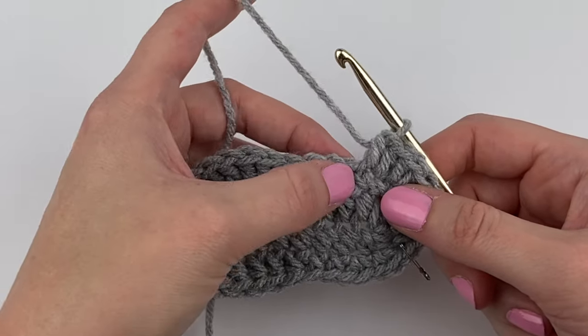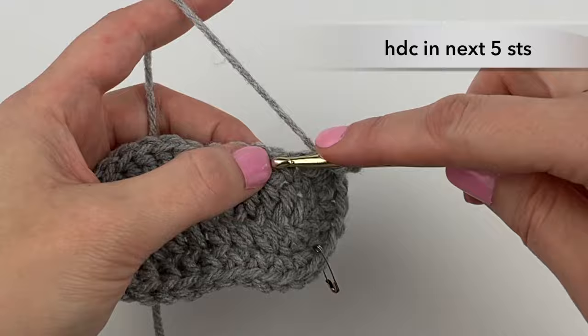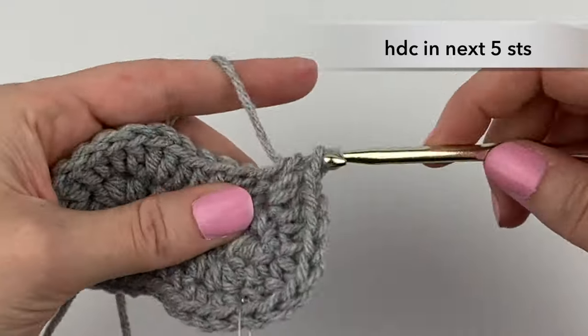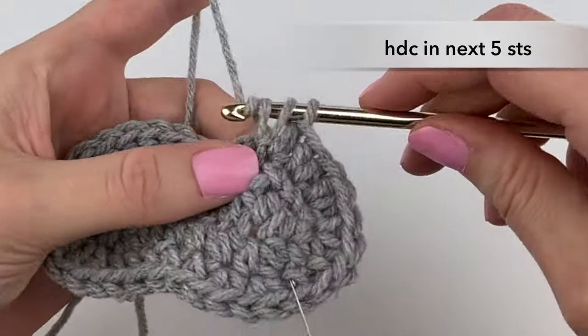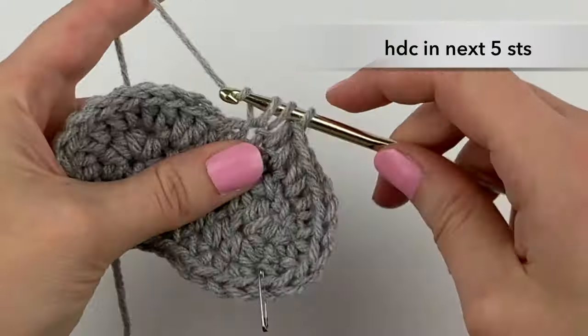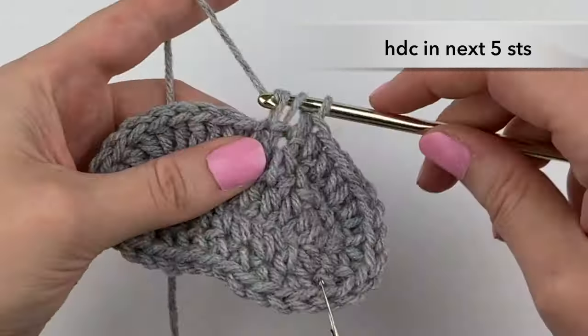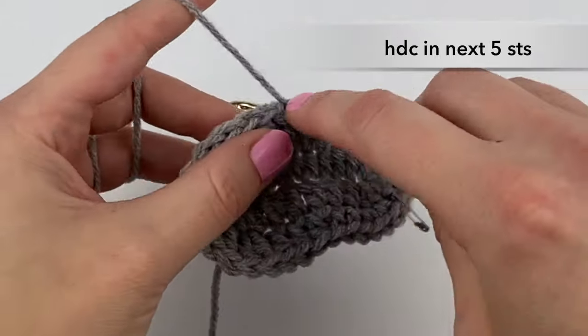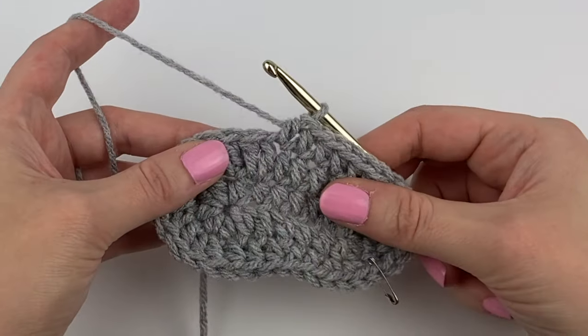Now we're going to half double crochet in the next five stitches: one, two, three, four, five.